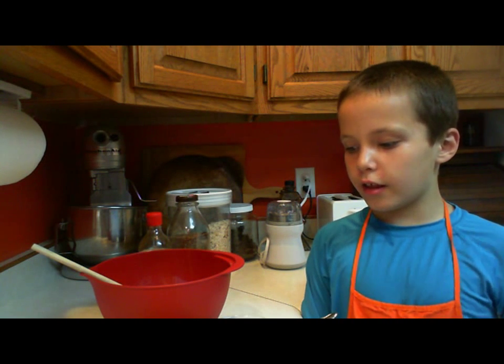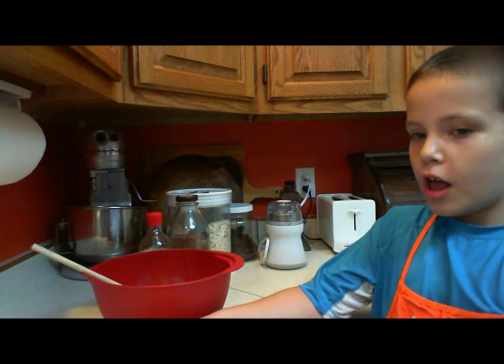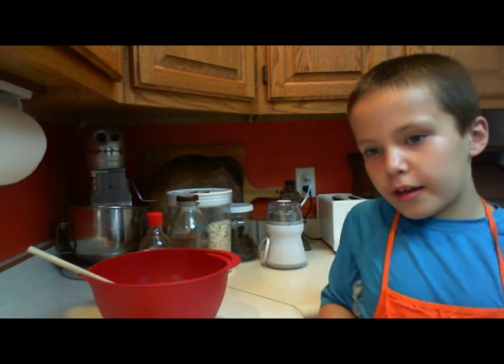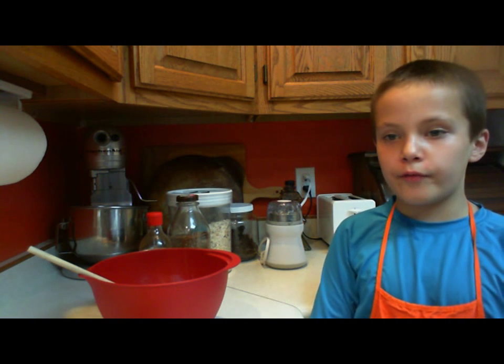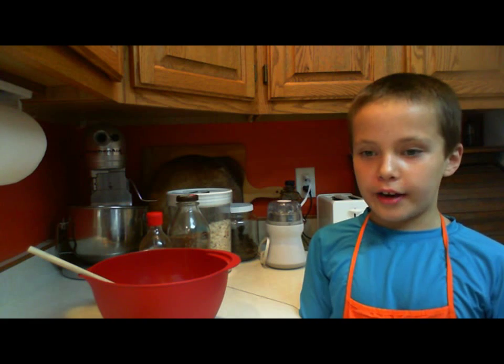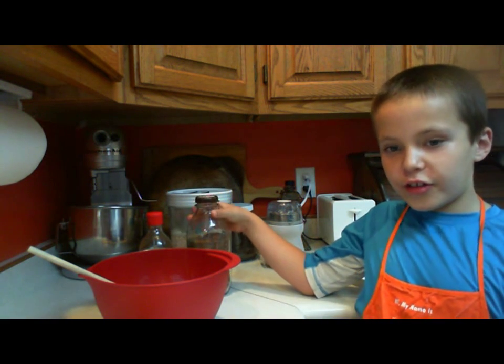These are our two ingredients: peanut butter and honey, and we're going to mix those together to make our peanut butter balls. What kind of honey is it? It's raw honey, so it doesn't have any sugar in it or anything added in it. And you can see it's very thick honey.